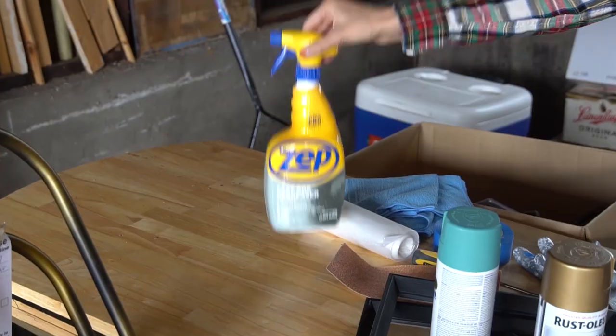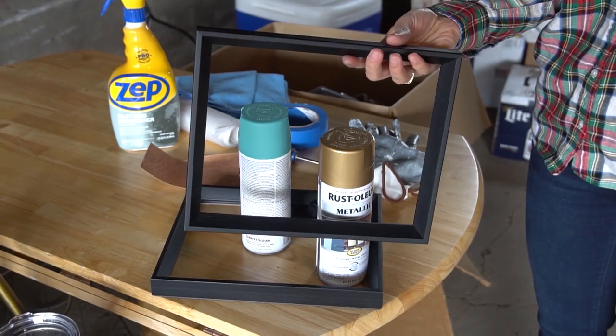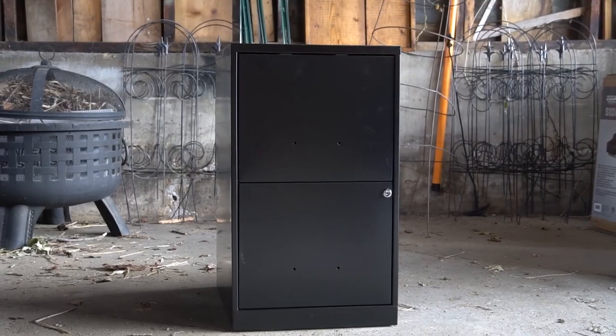All you're gonna need is some household cleaner, clean cloths, sandpaper, two 8x10 frames, epoxy glue, spray paint, drop cloth, gloves, a screwdriver, two handles, and of course, a filing cabinet.